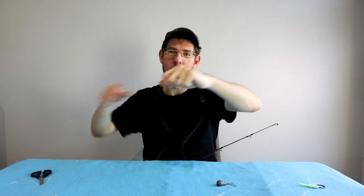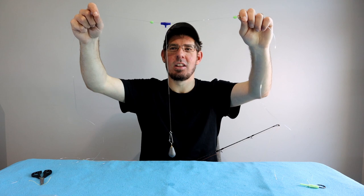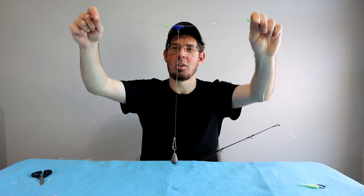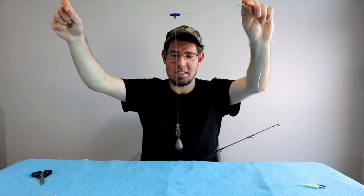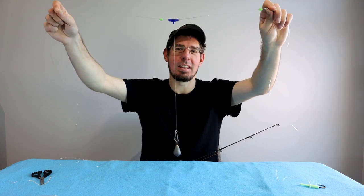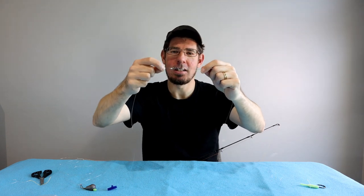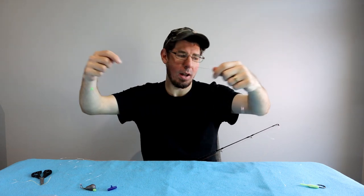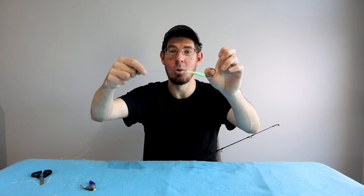There's our rig done. We've got the braid main line and shock leader joined by a double uni knot — super strong. Two meters of shock leader with the easy rig slider, two lumo beads (one to protect the rod tip, one to protect the knot), 30 centimeters of light leader attached to the clip with a bomb sinker, a 100 pound breaking strain barrel swivel, one meter of 80 pound fluorocarbon leader with a lumo sleeve, and a size 8 inline Gamakatsu hook — an absolutely killer gummy shark rig.